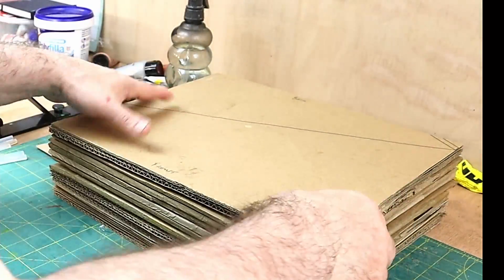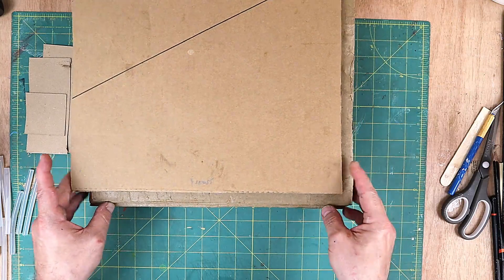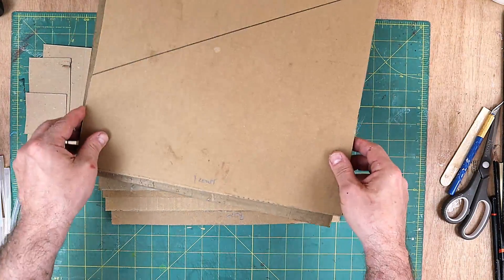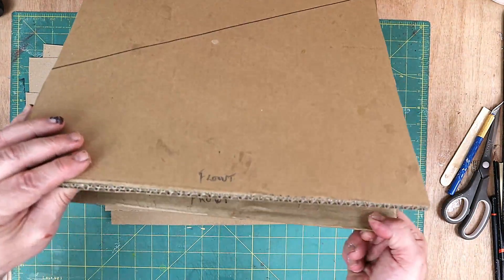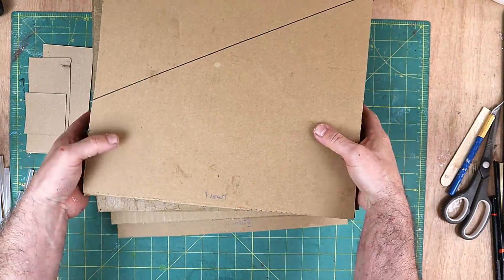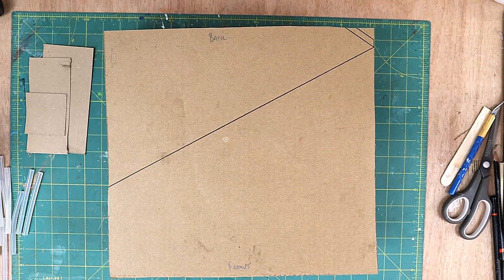I've finished making all of these now and I've got quite a few — one, two, three, four, five, six, seven, eight, nine, ten. Some of them I've done double thickness, which makes them a bit more secure. These ones are going to go on the tops and at the bottom, and I've also labeled them so I know which is the back and which is the front.